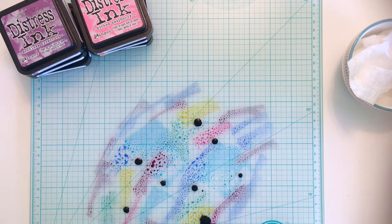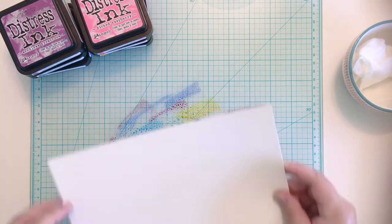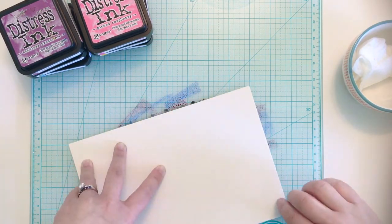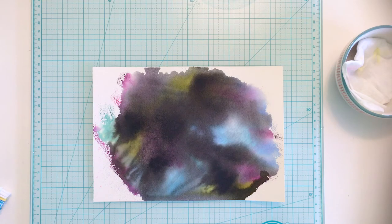I spritz the surface liberally with water and use my finger to move it around, but you could also use a paintbrush if you don't want to get too inky. I press my watercolor paper into the ink and let it soak in for a few seconds before picking up the paper. I know at this point it looks a hot mess and your first inclination might be to throw it in the trash, but give it some time. As you layer ink and paint and sprays over the background, it becomes totally transformed.